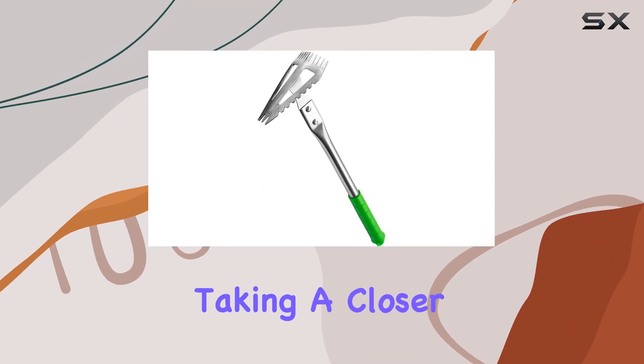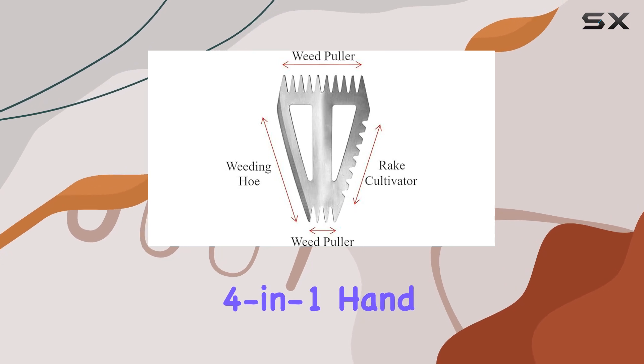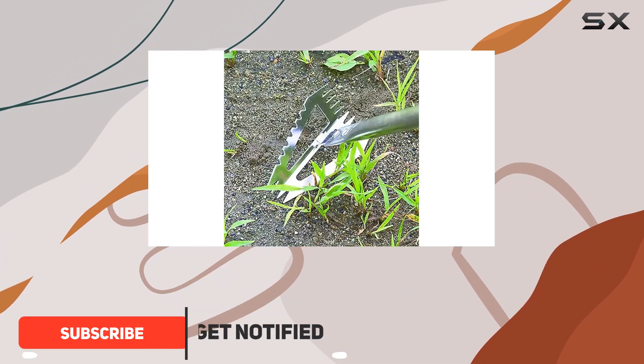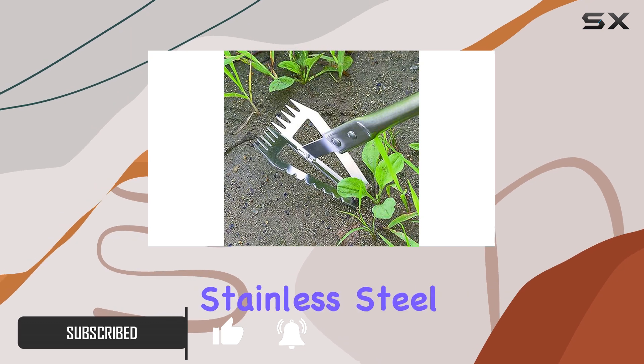Today, we're taking a closer look at the Multifunctional Weeding Tool, a versatile four-in-one hand weeder that's designed to make your gardening tasks easier. This tool combines four essential weeding functions into one compact, efficient design. With a rust-resistant stainless steel blade, it promises durability and performance even in tough conditions.